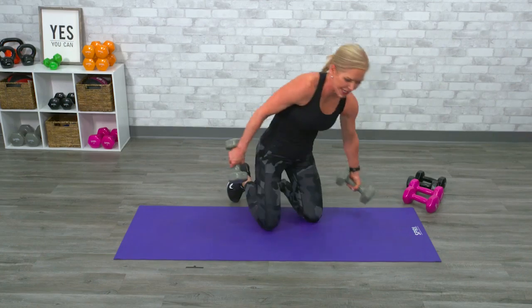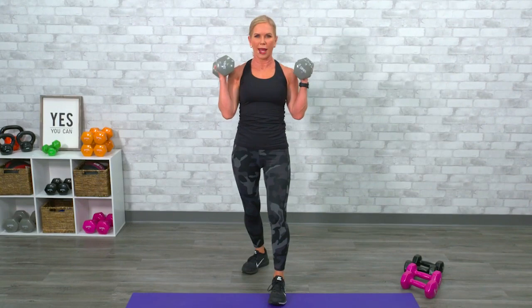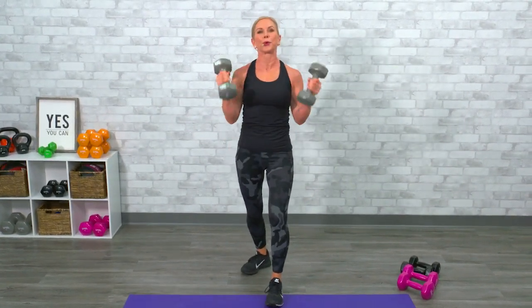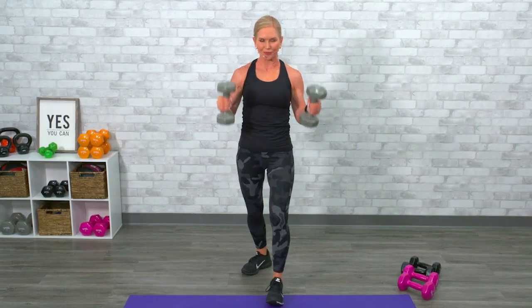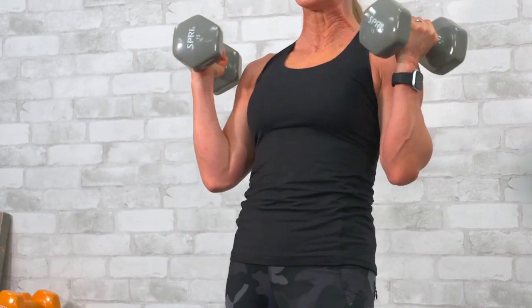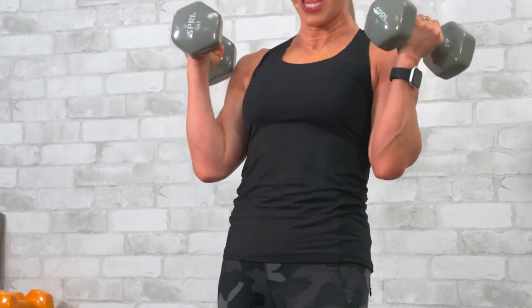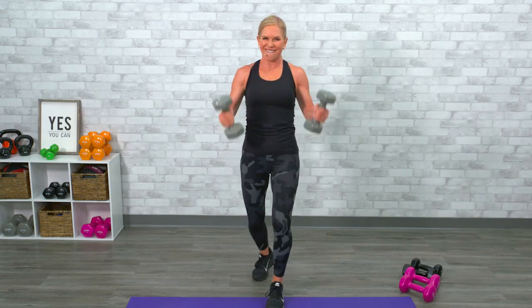Big finish — hammer curls. Let's go, twelve of them, that's all we got left. You guys are awesome. One — pound the nail. Two — pound that nail. Three, four, control it. Five, six, seven — are you breathing? Eight, nine, ten — give me two more, two more for the win. Yes, and one more. And that just happened.